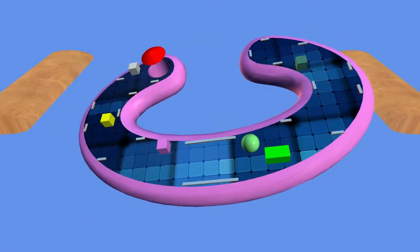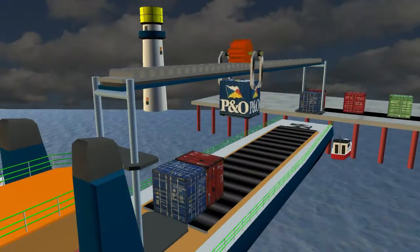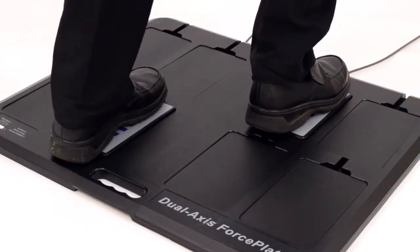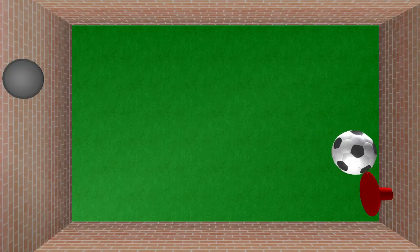Ideal for all aspects of therapy, E-Link offers numerous activities to encourage stretching exercise to the end of range, or to control finer movement throughout the full range. A variety of activities address both cognitive and perceptual issues, whilst other activities offer engaging weight-bearing balance training exercise.